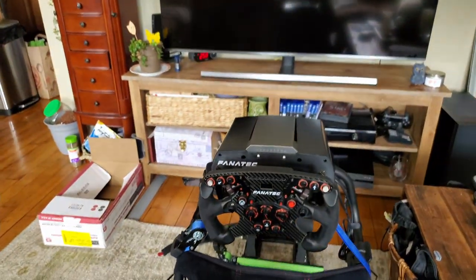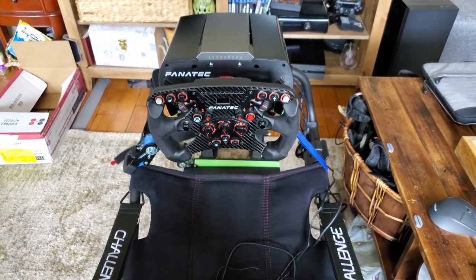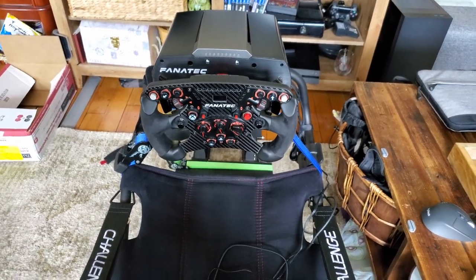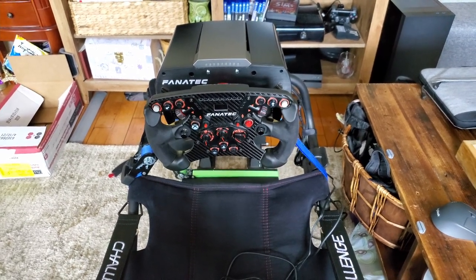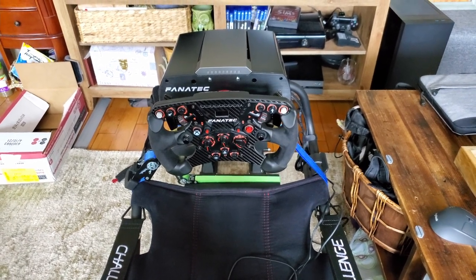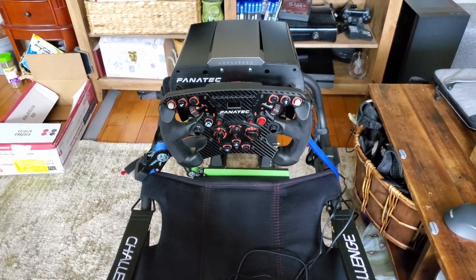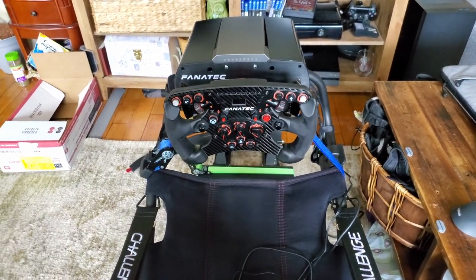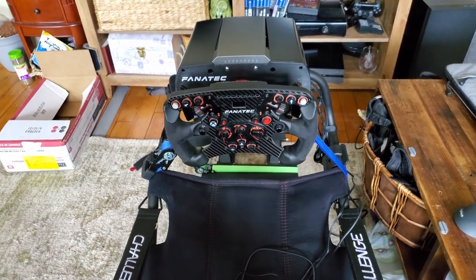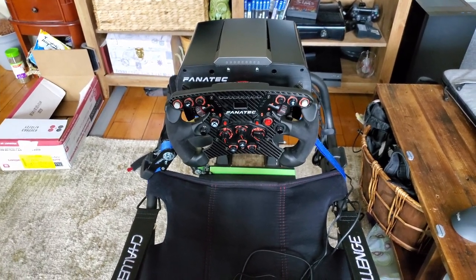I'm putting this out because of the release of the CSL DD. I'm sure a lot of you are looking for solutions for a sim rig, and if you're like me and don't have any space in your apartment, you're probably looking for a mobile solution — something you can fold up and stow away. And if you have cats like I do, two cats that chew through every single wire they can get their paws on, you probably don't want to be leaving it out overnight.